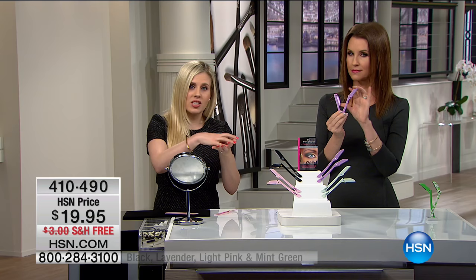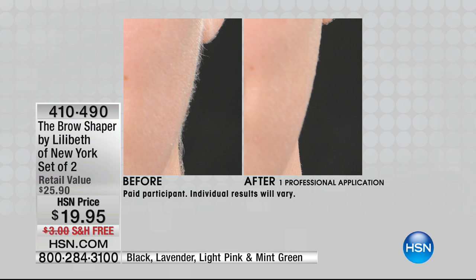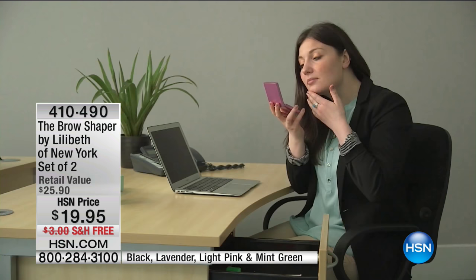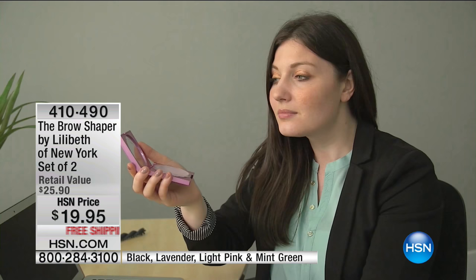I want you to imagine applying your skin care to skin that has a barrier of dry skin and peach fuzz on top. Your skin care is stuck in that peach fuzz, stuck on top of the dead skin — it can't penetrate and do its job. Same thing with foundation. Before, the powder or liquid gets caught in the hair and accentuates the fluff. But when you remove the hair, you get the perfect surface to apply your skin care and foundation. All of your products can work and you don't have to feel self-conscious about hair on your face or body.